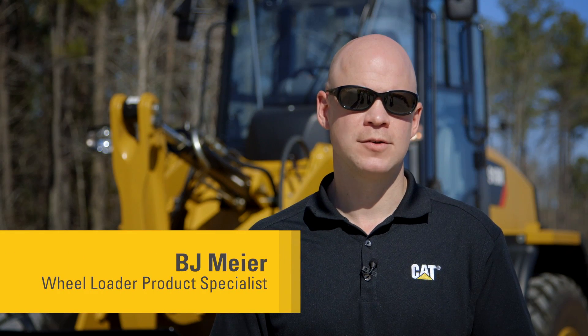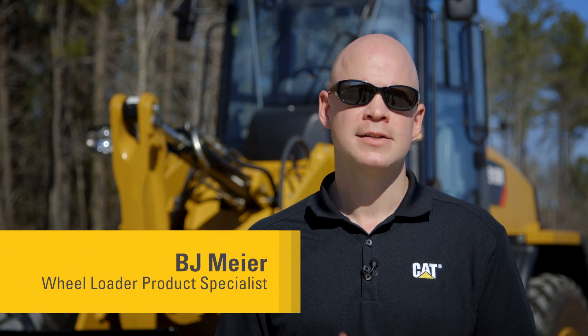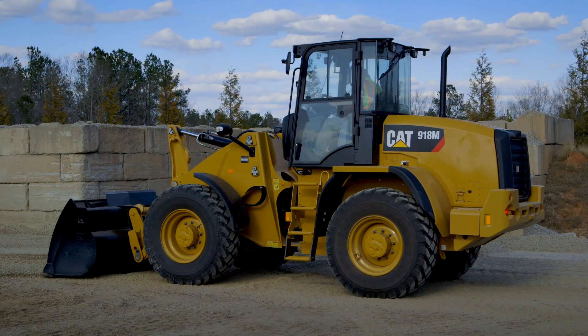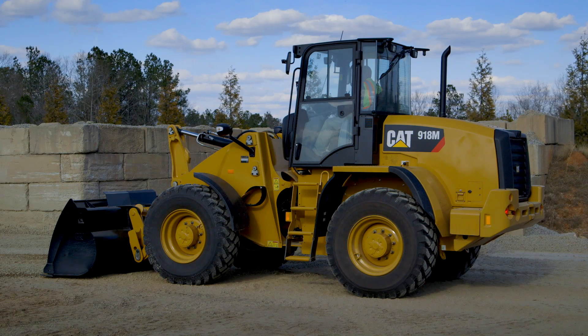Today I want to introduce you to Rim Pull Control, which allows the operator to match the power to the ground with the underfoot conditions. Rim Pull Control is a feature that allows you to match the power going to your wheels with the traction that you have on the ground, which ultimately is going to save on tire life — one of the top three owning and operating costs for any wheel loader.